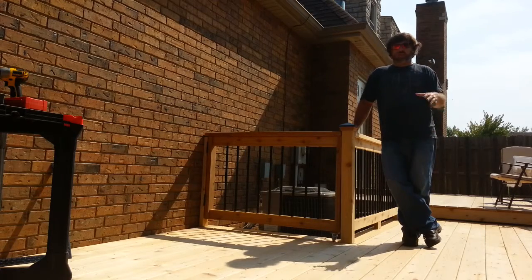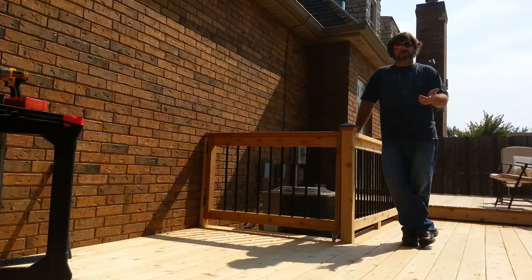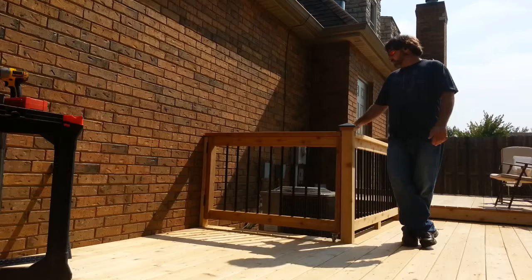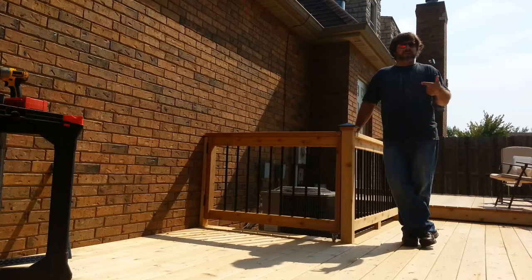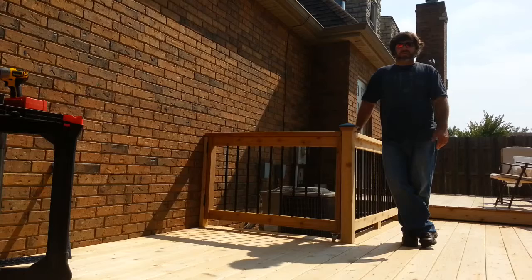I've been building a deck for a while in this backyard, and I've built the deck around these air conditioning units. One of the problems is, what if a service person needs to do some work on these units? Either replace one of them, do a Freon top off, or replace a filter, or whatever. Typically, the service needs to be done to the air conditioning units, and it would be impractical for these units to be lifted up and over the railings, most likely causing some damage to this beautiful cedar deck.